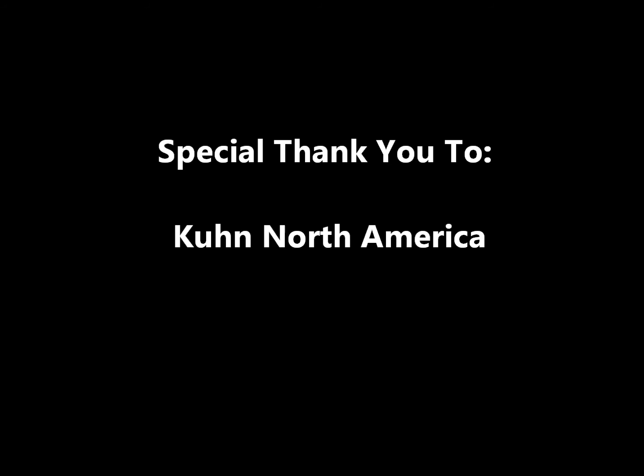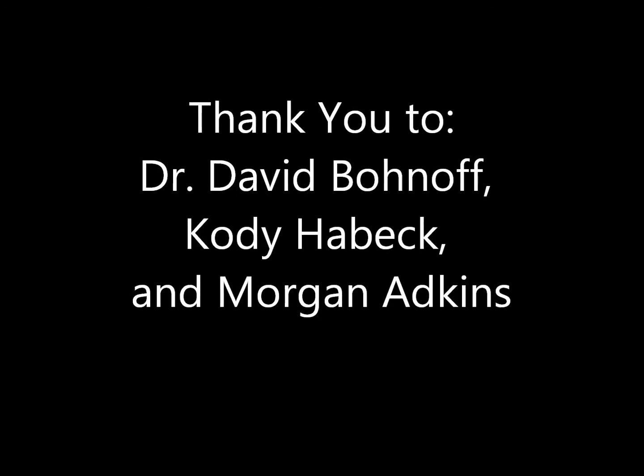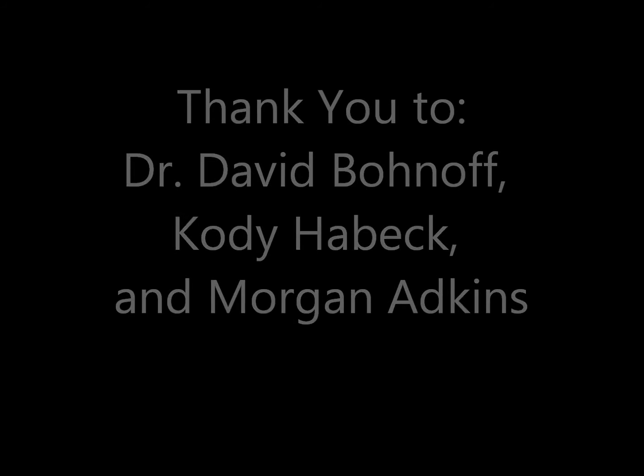Special thanks to Kuhn North America for the powder coating, our professor Dr. David Bonehoff, our shop instructor Cody Hanbeck, and our senior assistant Morgan Adkins.